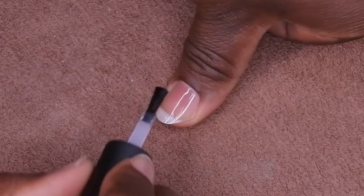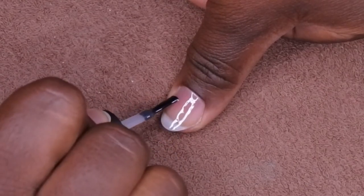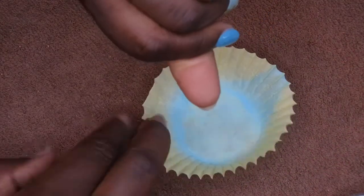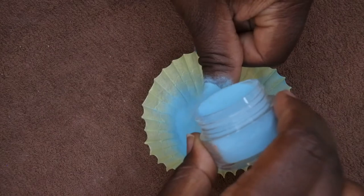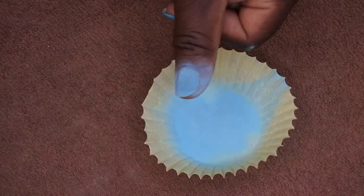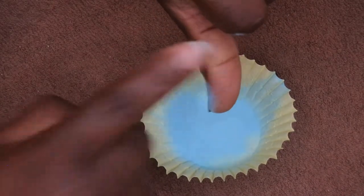First, you want to do another thin layer of base coat, again making sure not to touch or flood the cuticles. You want to follow what you did previously because once you get that first layer of base coat on, everything else is smooth sailing. Make sure not to touch the sidewalls — make it a nice, clean, even layer. Then I'm going to flip it over just to see if I can get it to self-level, and then pour the powder over. Pour, pour, pour — make sure you get the sides and by the cuticle. Keep pouring until everything's fully covered, then tap off the excess.